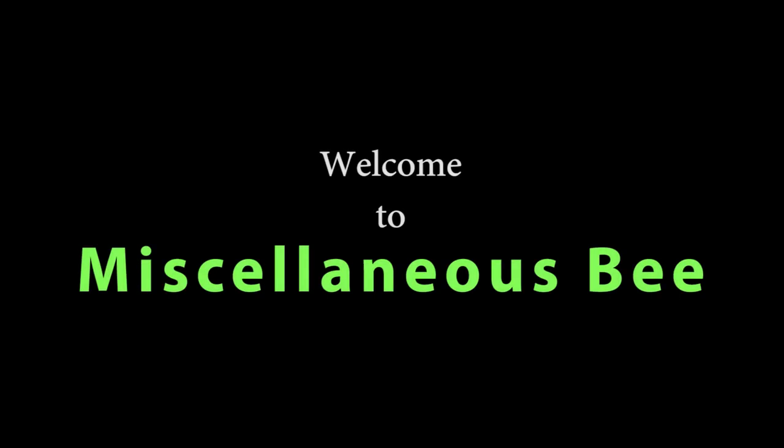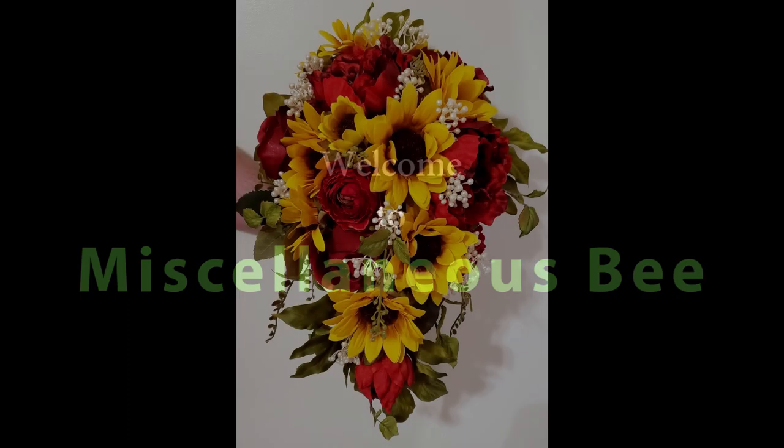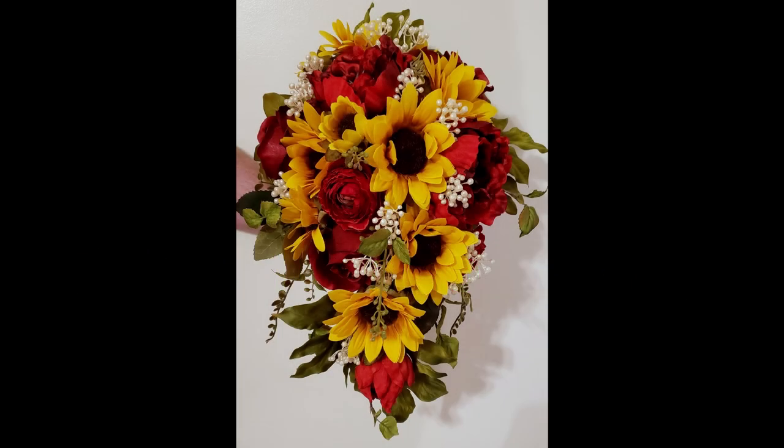Hi, welcome to my channel. Thanks for stopping by. Today I am going to show you how to make a beautiful sunflower and roses cascading bouquet.